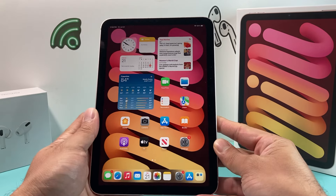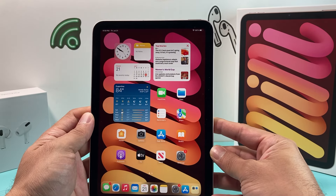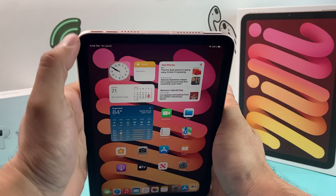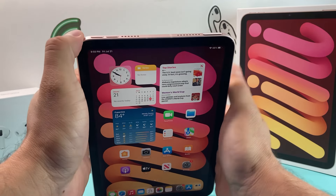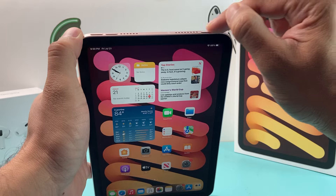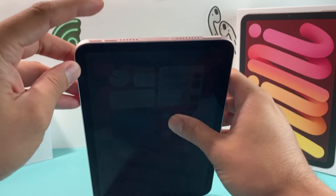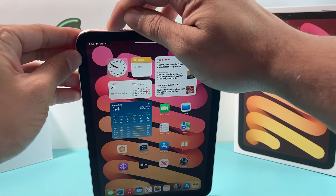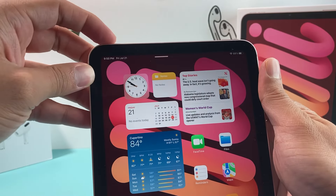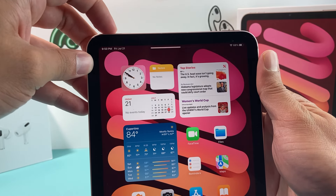So let's show you how to do it. What you want to do is locate your volume up and volume down button on your iPad mini 6th. If you look on the top here, the volume up and down buttons are on the top. And then this big side button, also known as the power button, is the one that you use for your touch ID. So here you'll notice volume up and down — that's volume up and then volume down.